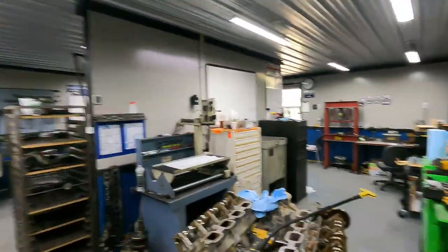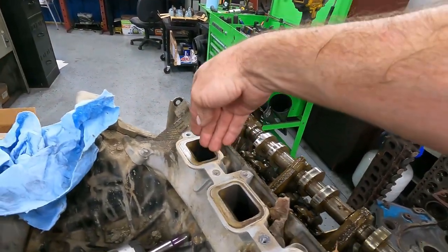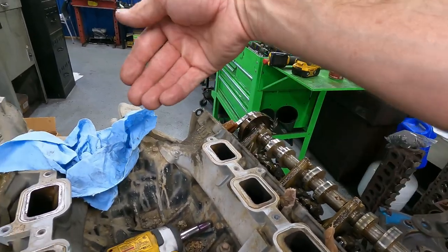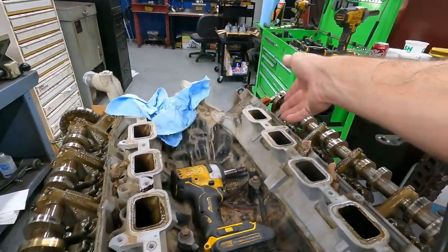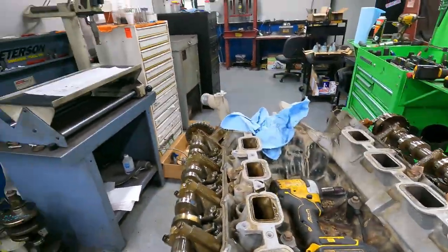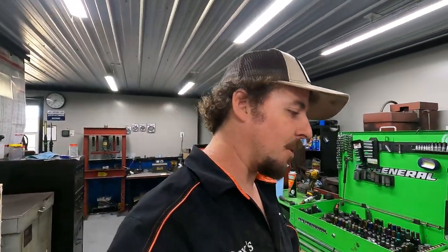When it drops a valve seat, it'll start shooting up the piston, the valve won't close, and it'll push metal on the compression stroke back up here. Then one cylinder will be on intake so it'll push that metal to the other and vice versa. I've seen people just keep driving them and it ruins the whole motor. This should be a good scenario — I hope I'm not getting my hopes up.